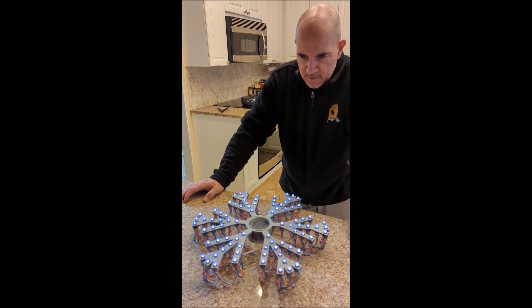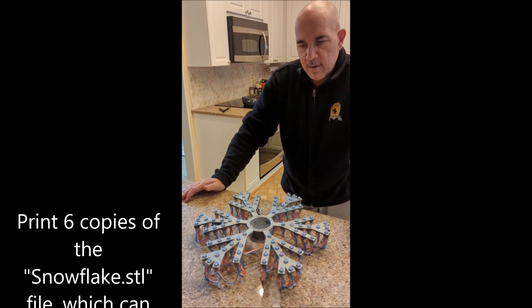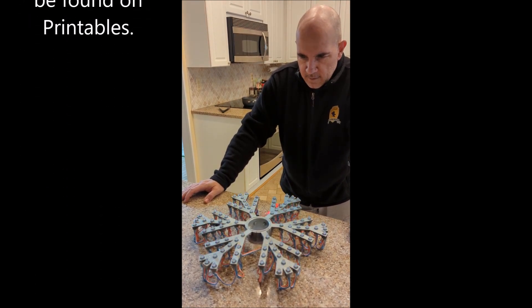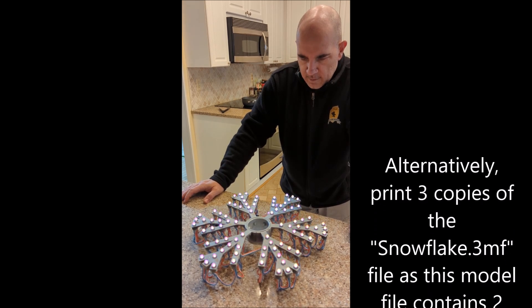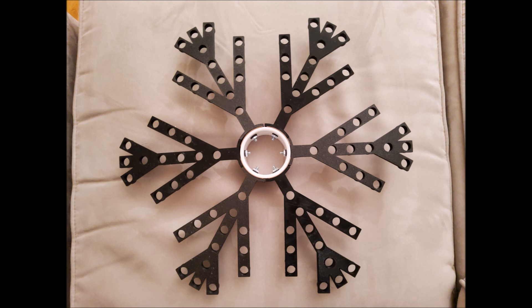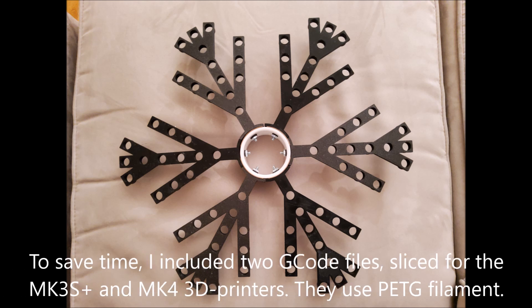The first thing you need to do is print the branches of the snowflake. The snowflake consists of six branches, which are contained in the snowflake.stl file as well as the 3MF model file that you can find on printables.com. You need six copies of the branch in order to make a snowflake.